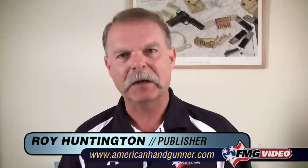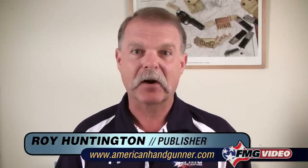Hi, I'm Roy Huntington, editor of American Handgunner Magazine. In another video, we talked about the differences between a double action revolver and a single action revolver.